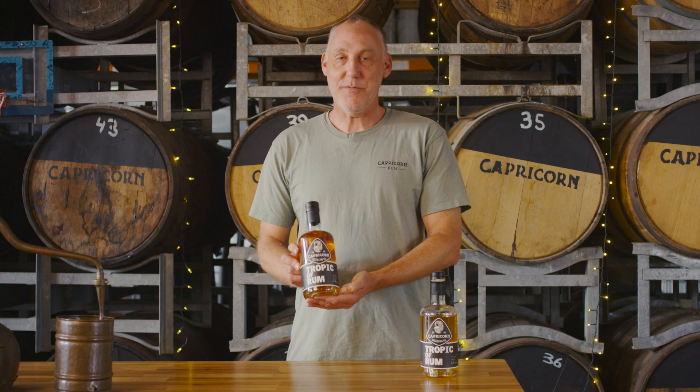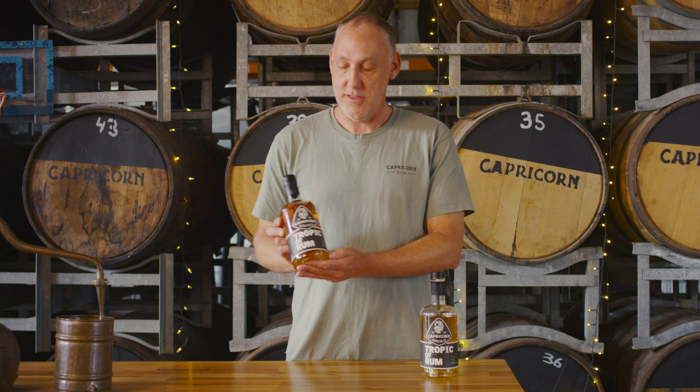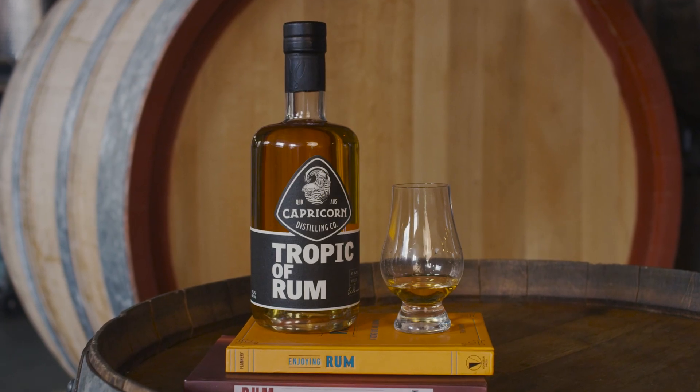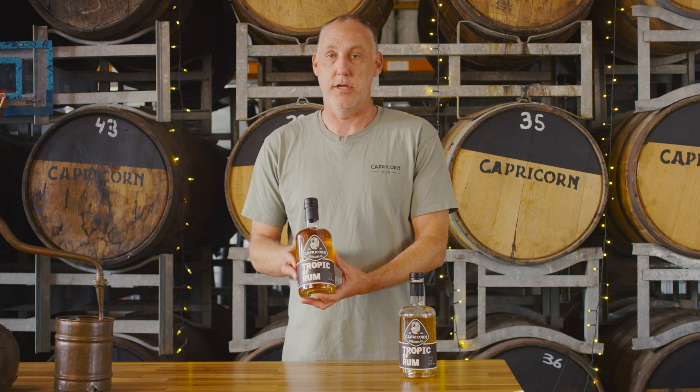Just Capricorn, no S. Capricorn Tropic of Rum. If you love Queensland and you love rum, this has got both of those things in the bottle, made on the Tropic of Capricorn up in Rockhampton and down here in Burley.